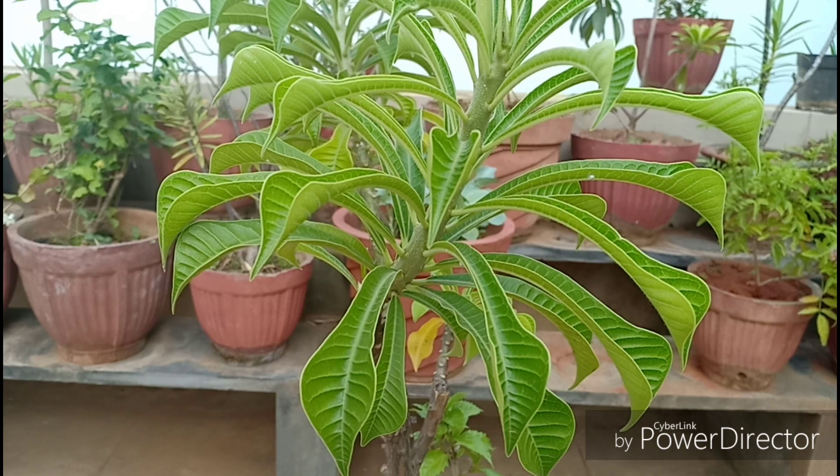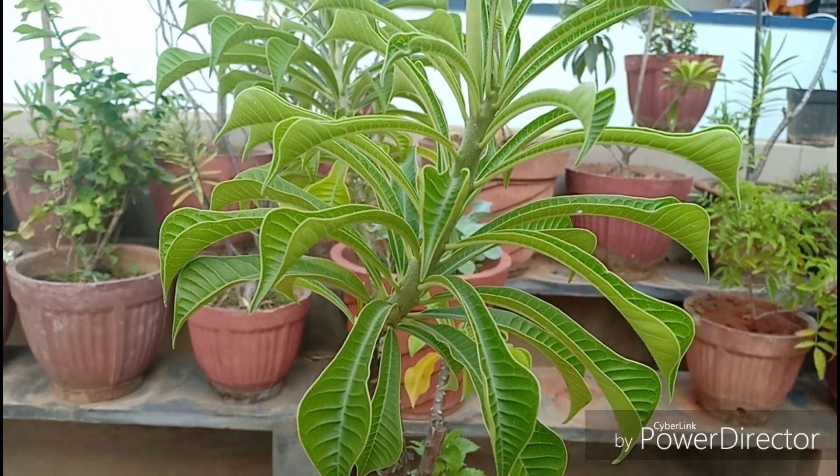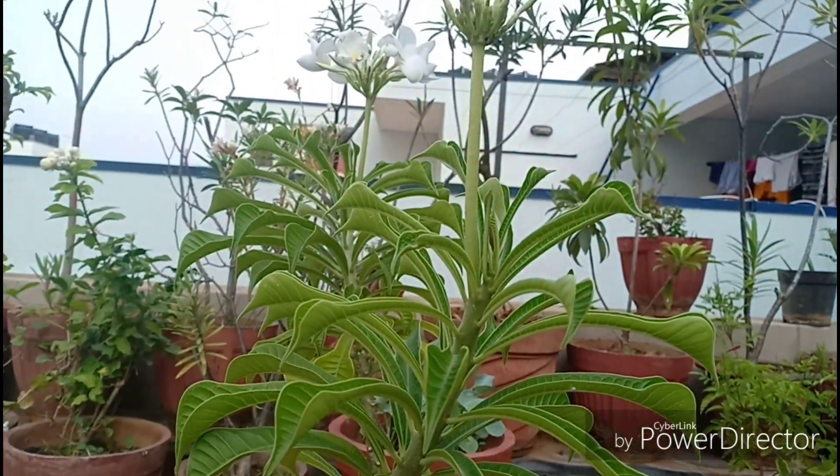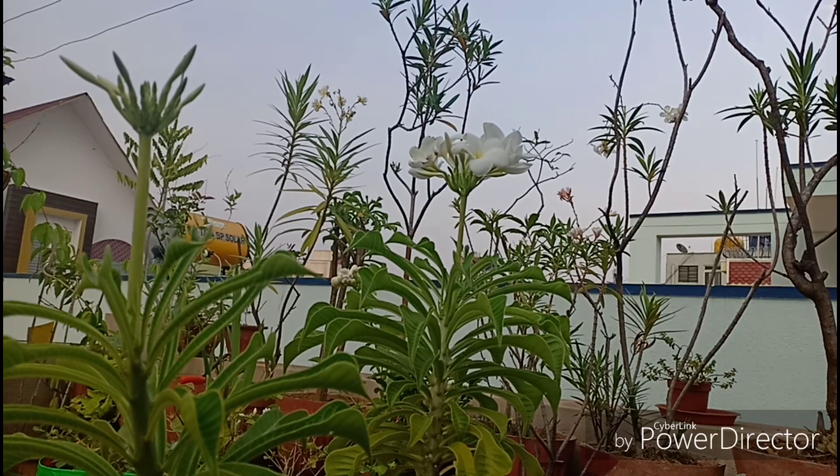I still remember when I started uploading videos, not knowing the name of this plant and I just used to google by writing 'snake shaped leaves' and the name popped up quite instantly. So if at all you don't know the names of any plant you like, just look at that distinct feature of that plant, google it, and you may find it.